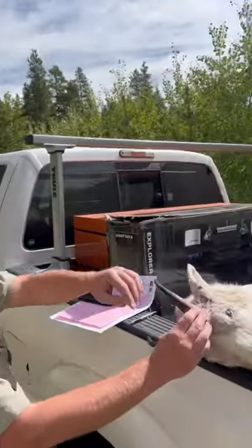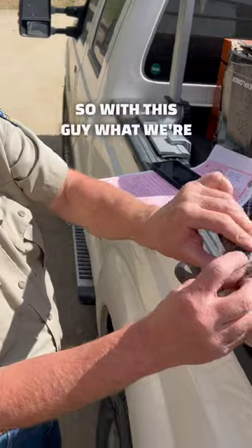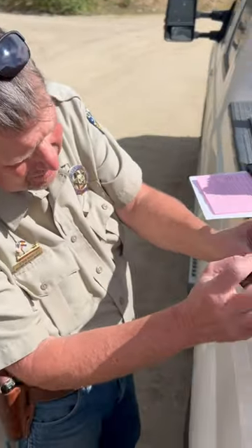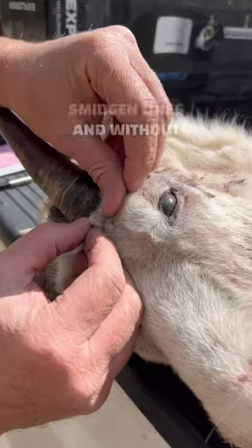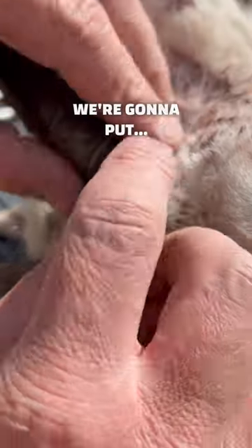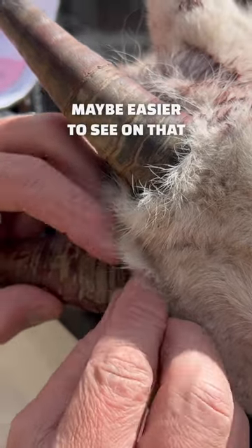Checking this goat, and Kevin's going to give us the routine on aging him. What we're looking at is towards the base, where you have all these little lines. Without a microscope or really good glasses, it's hard to see — we'll move to one that's easier to see.